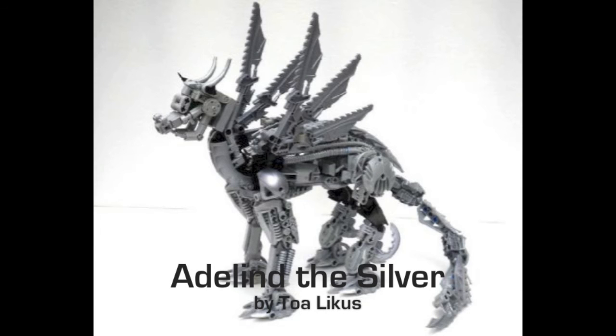Today's mock requested by Toa Lycus is Aedlind the Silver, and this is a really, really cool mock. Overall, it just looks awesome. Looking a little deeper, you can find some little problems, but for the most part, it looks really good.